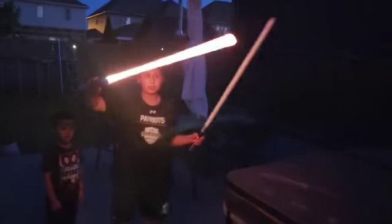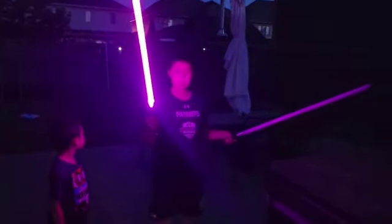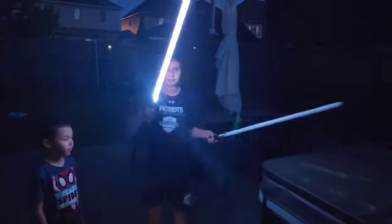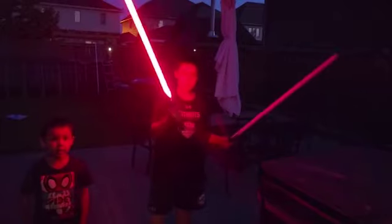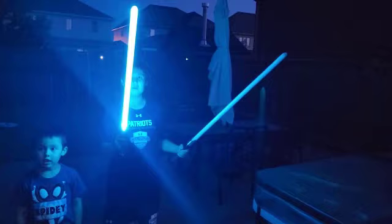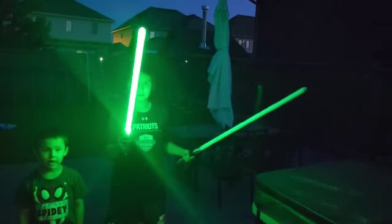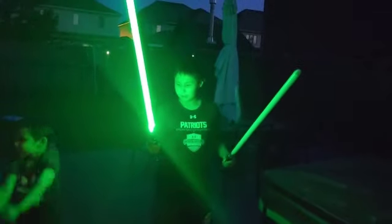And then you got orange, and then we got purple, orange again, pink, white, blue, and red — which matches with Kylo Ren. There's also a yellowish color, cyan, sky blue, green — back to green. So let's turn this one off.